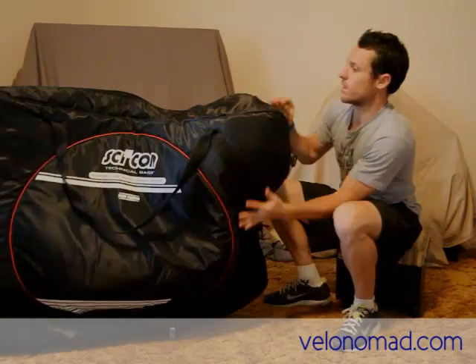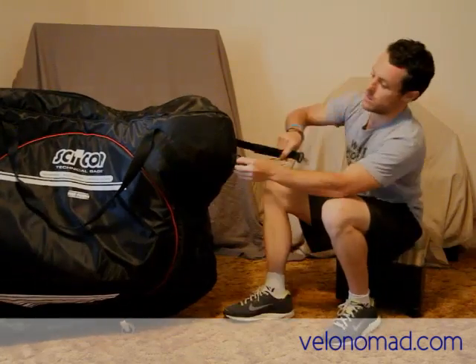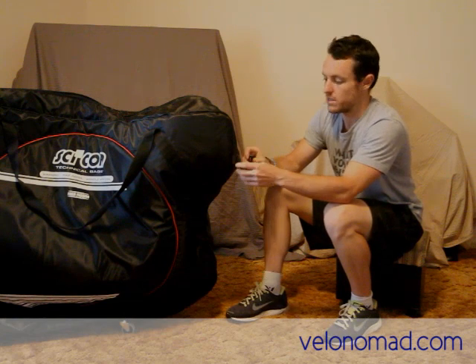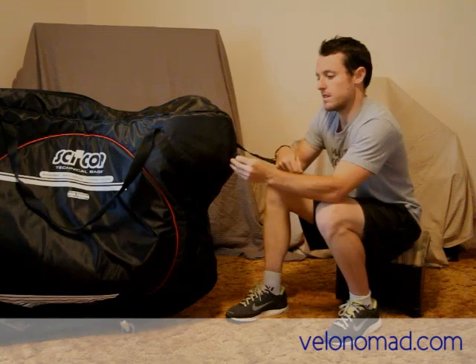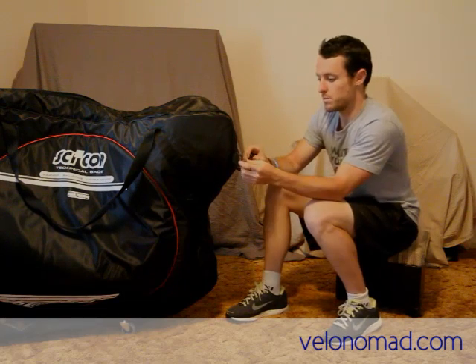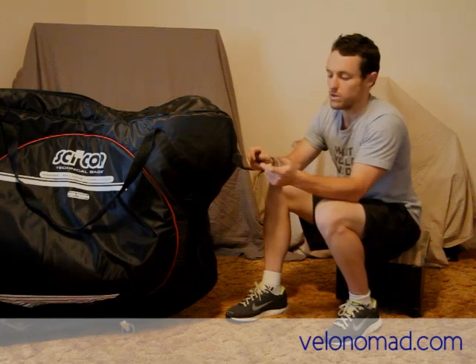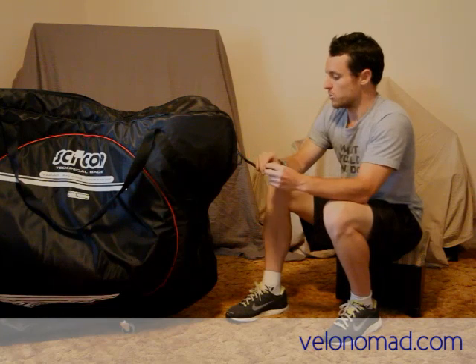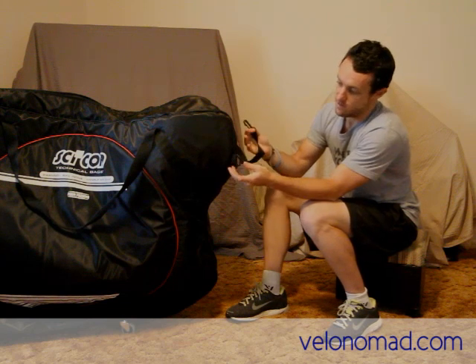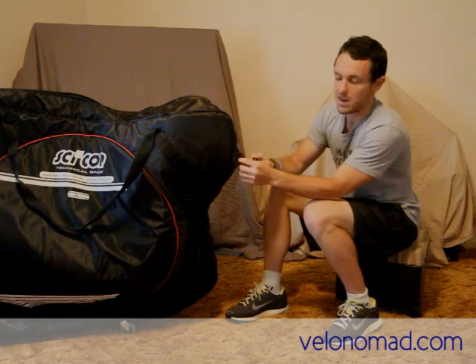The strap I mentioned that you steer it with — again based on real world experience — the clip is plastic and the D-rings are plastic. They break. A simple fix would be to make those aluminium or equivalent. That would contribute to an overall lifting of the quality of the strap. Again, on a $500 or $600 bike bag for those to break — not good enough.